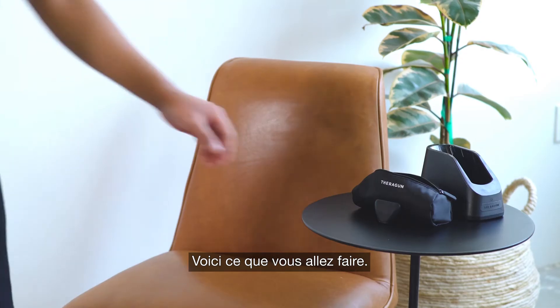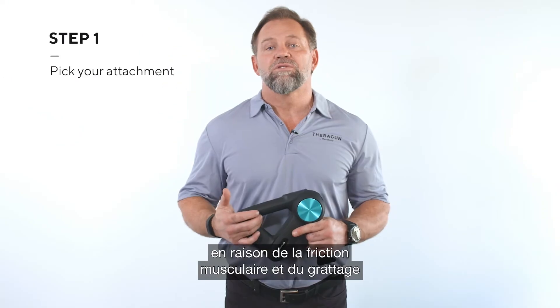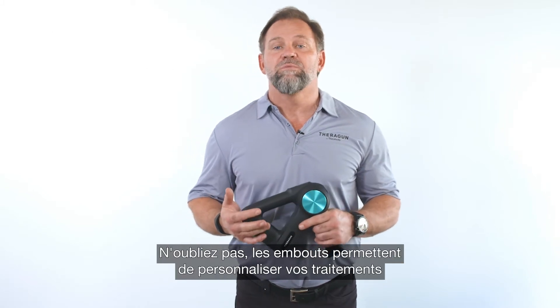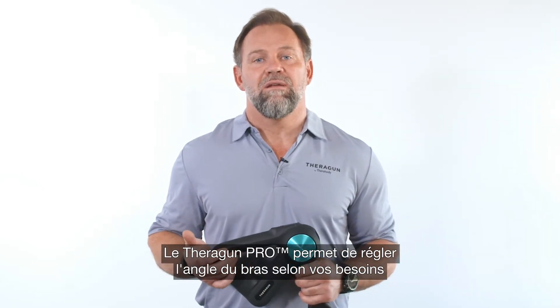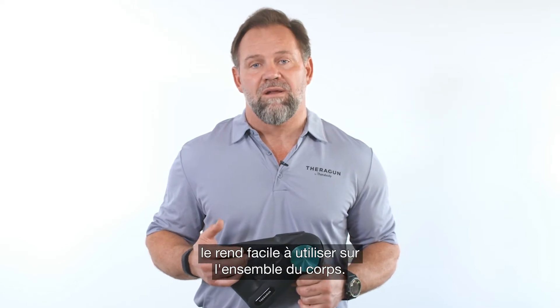So here's what you're gonna do. Step one: pick your attachment. I like the wedge for the forearms since it works great for muscle scraping, but you can use whichever attachment you like for this particular treatment. Remember, attachments allow you to personalize your usage for your own needs. If you have a Pro, you can adjust the arm angle to meet your need, but our ergonomic Theragun triangle design makes it easy to use almost anywhere on your body.